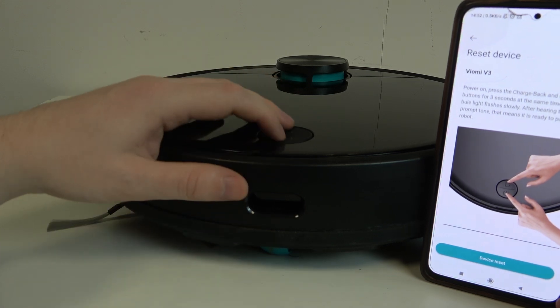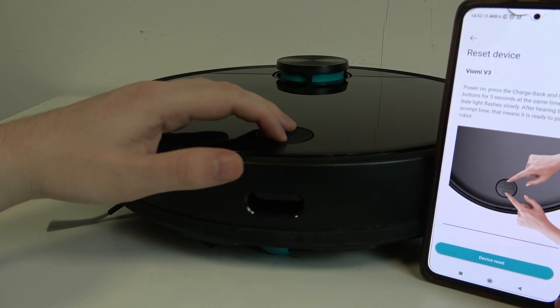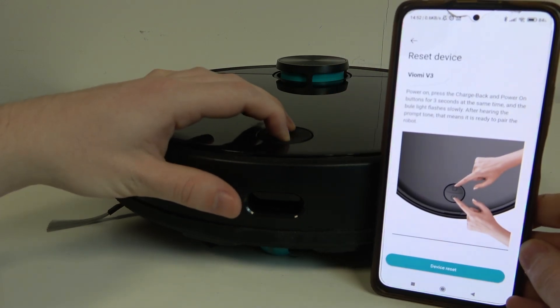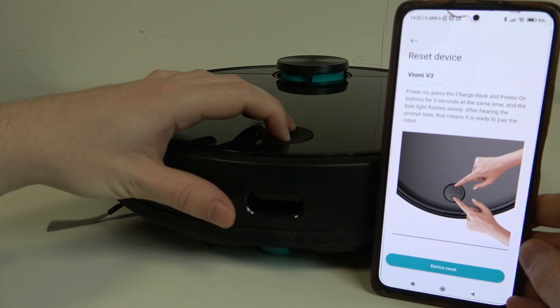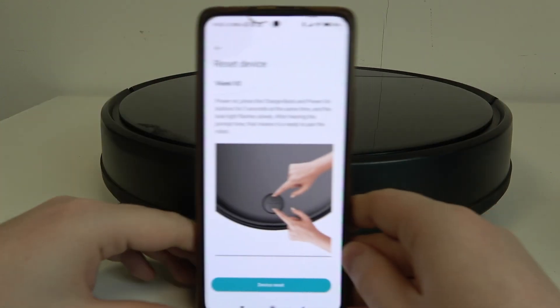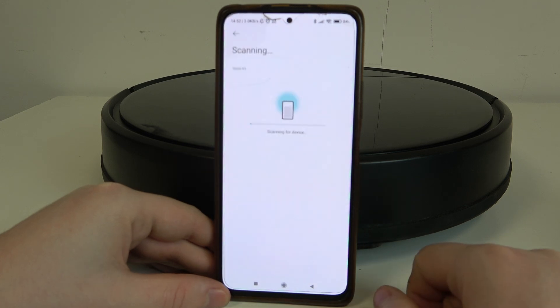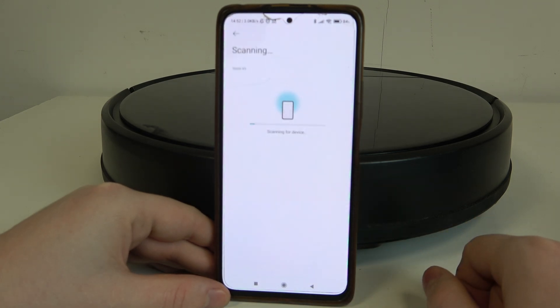After that, press the power button and home button as shown on the image and hold for around three seconds. Now we can confirm that the device has been reset and proceed with the setup.